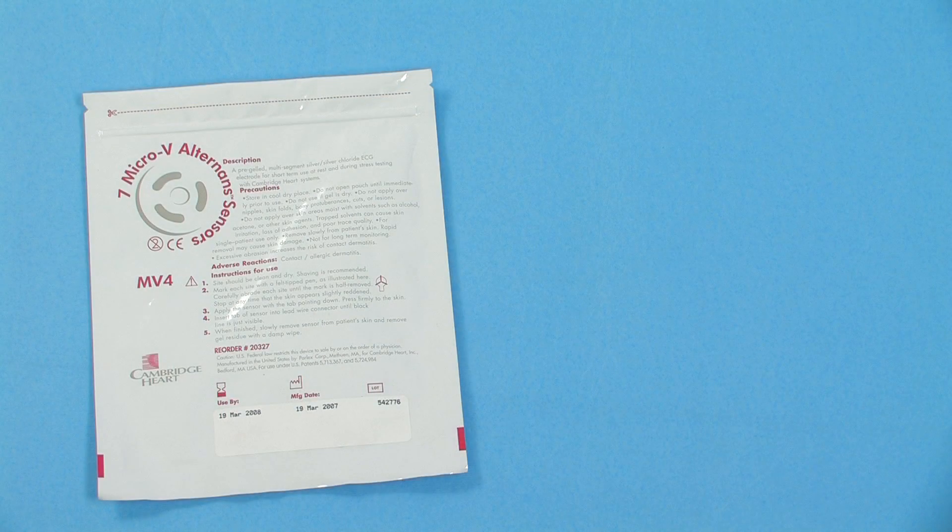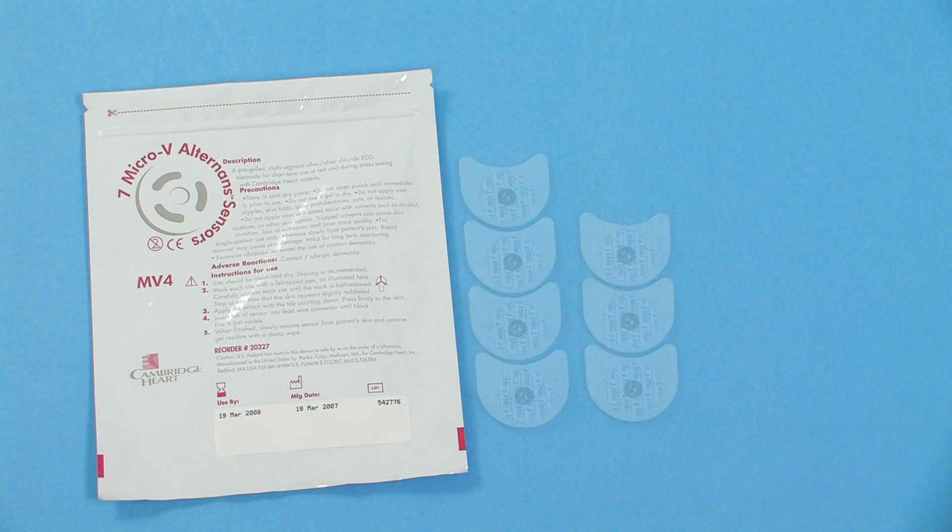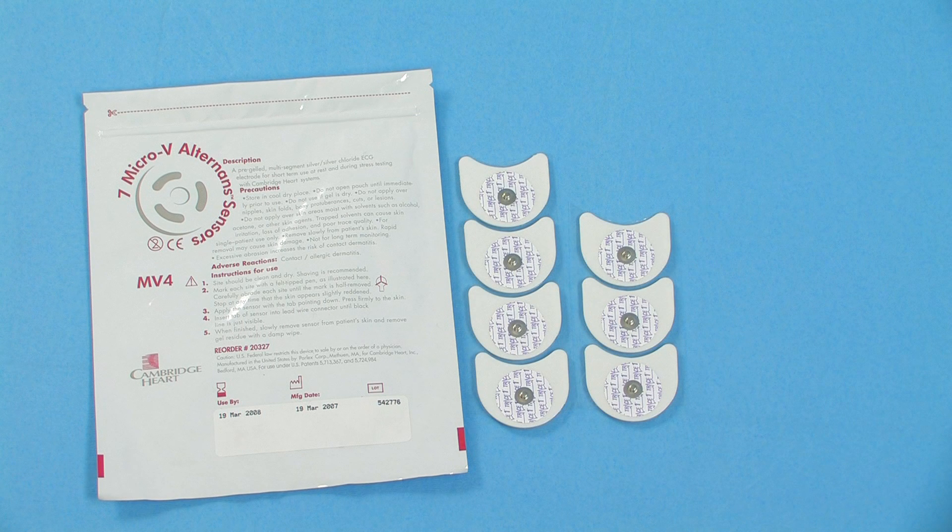A sealed pouch containing seven micro-V alternand sensors. Check the use-by date printed on the pouch. Seven standard ECG stress testing electrodes. It's best to use metal contact electrodes. Check the manufacturer's use-by date and make sure the gel is not dried out.